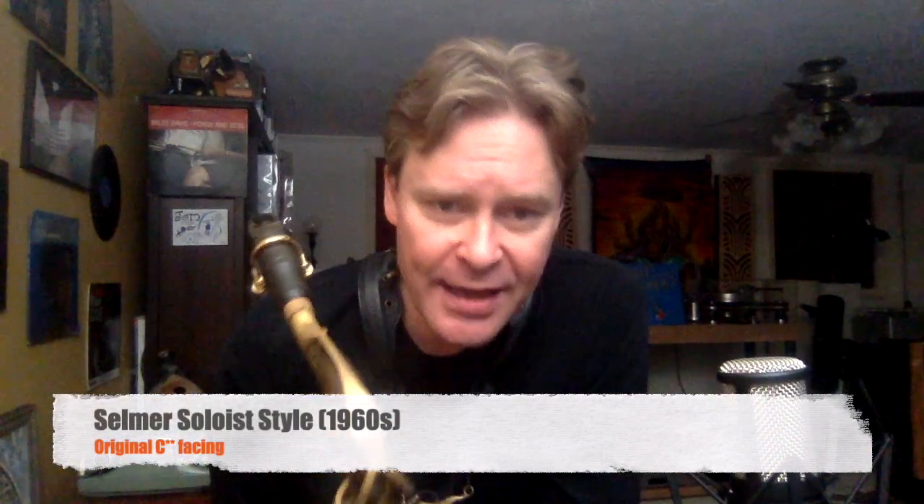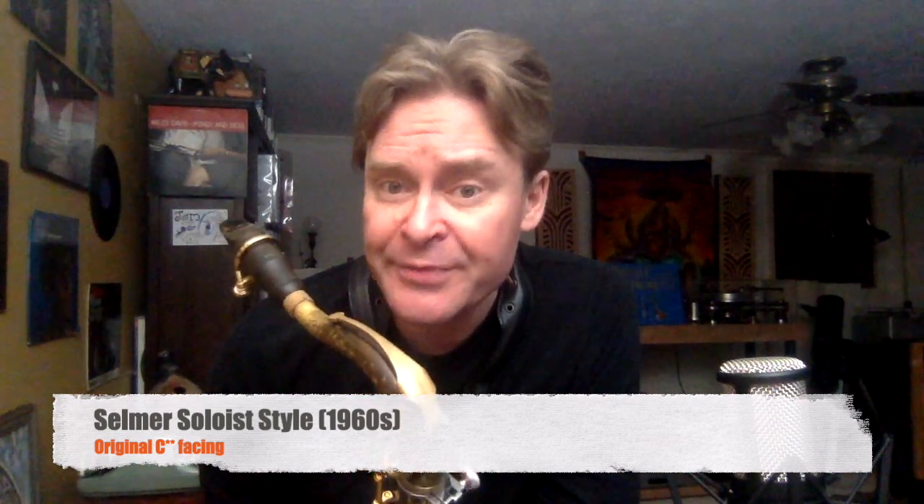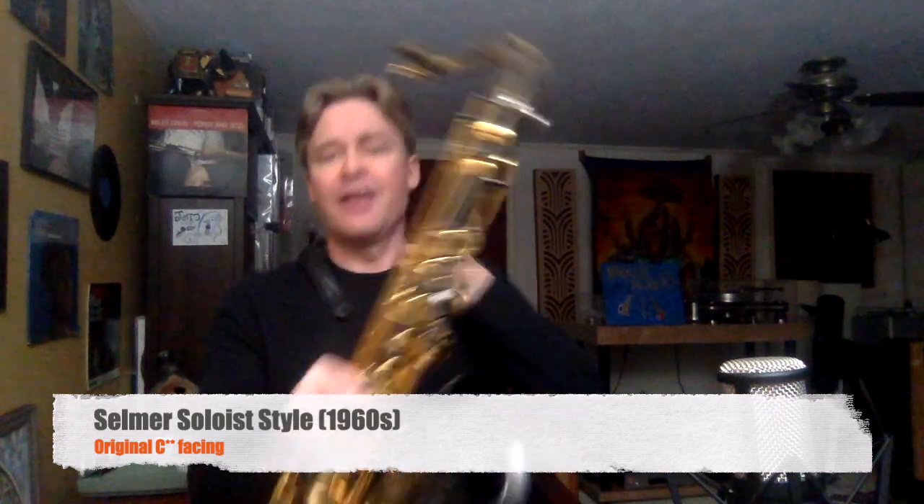This is a Selmer Soloist style C-double star. This has got the original facing on it. This mouthpiece is probably from the 60s or the 70s.